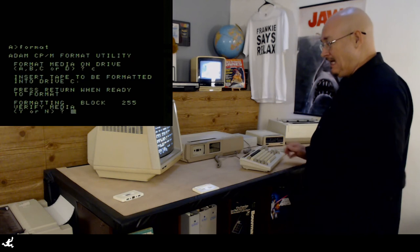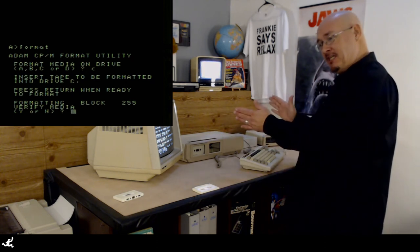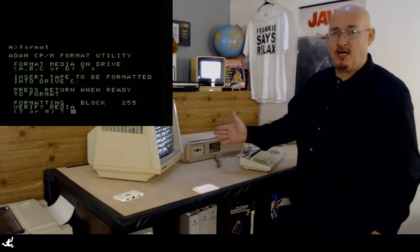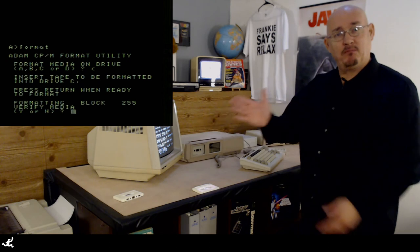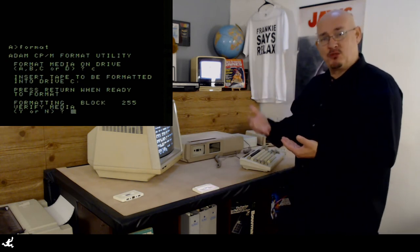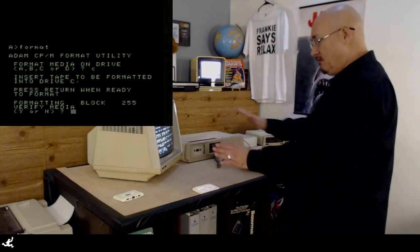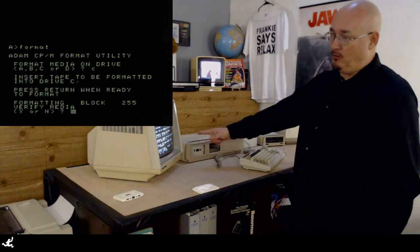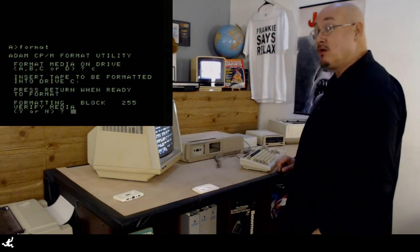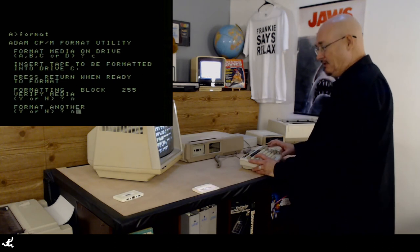We're done formatting that. As you noticed if you were watching the numbers — they get up to 64, then it takes a while to get going again because it's rewinding the tape back to the beginning to get blocks 64 through 127. Then again at the 128 block and at the 192 block it takes a while moving around. So we've formatted it. I can verify it, which means going through and reading all 256 blocks to make sure it worked. I'm going to assume it did work this time, so I'm not going to verify.